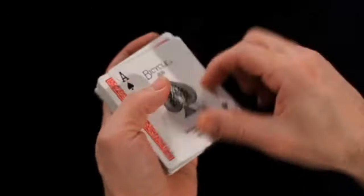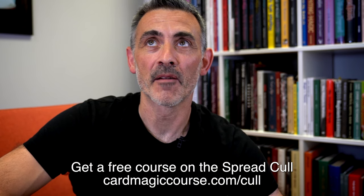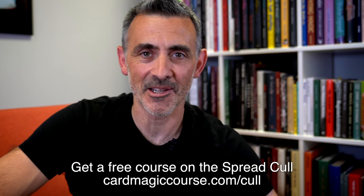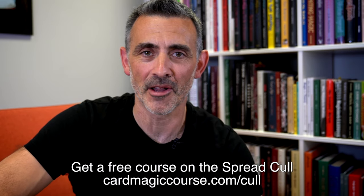You can get a free course on the spread cull at cardmagiccourse.com/cull. If you like that you'll love my card magic course, and if you like these reviews you'll love that as well, so have a look at it.